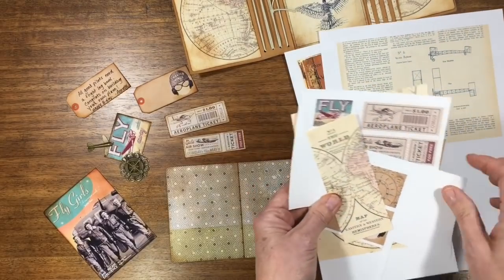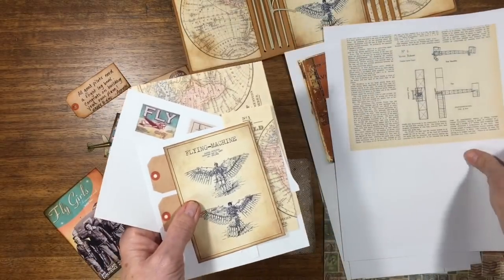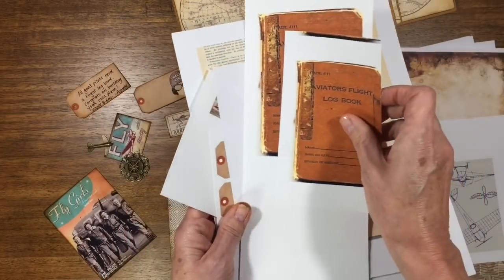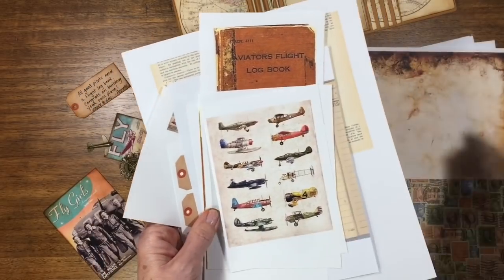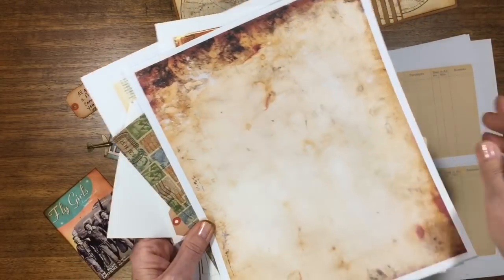You can see here some vintage imagery I found all over the internet — maps, just really some cool things. I do have a premium membership with the Graphics Fairy, so I pay a yearly fee and have access to all these great things. So I use them a lot.